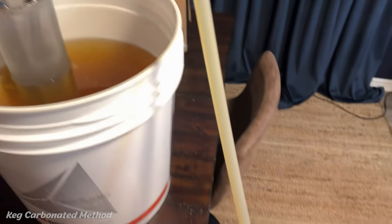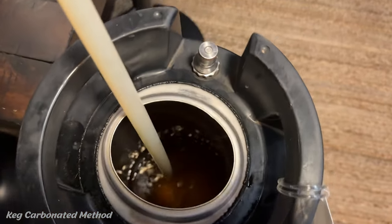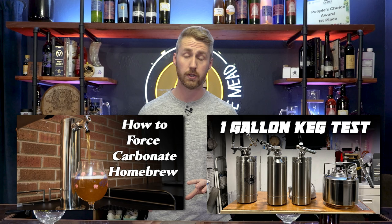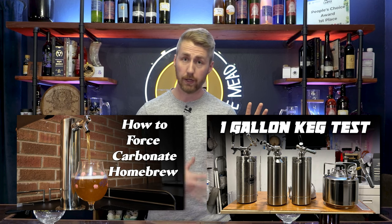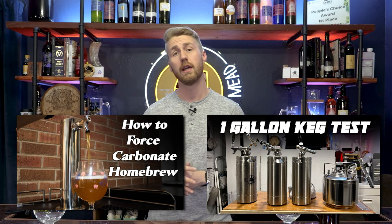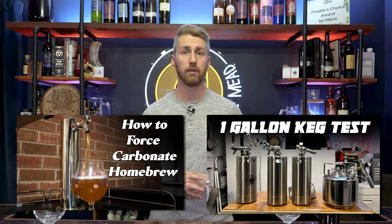It's also important to say — use your hydrometer one last time and take a final gravity reading. My final gravity is about 1.030 or 1.025 in that realm, so both of these are going to be about 6.5% ABV. For the keg carb side, there is a video on how to do it — I'll show you two videos: there's a one gallon video on how to use a one gallon keg, and then I have a larger five gallon keg setup that you can also check out if you want to learn how to keg carbonate.